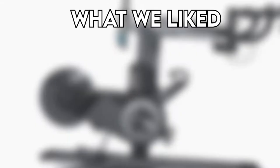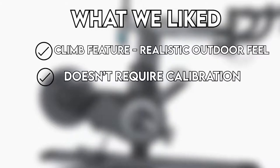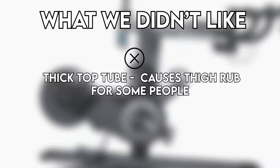What we liked: climb feature, realistic outdoor feel, doesn't require calibration, highly adjustable, three options for sizing. What we didn't like: thick top tube causes thigh rub for some people, and it's expensive.